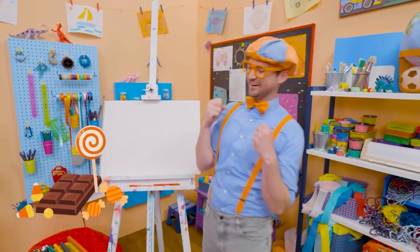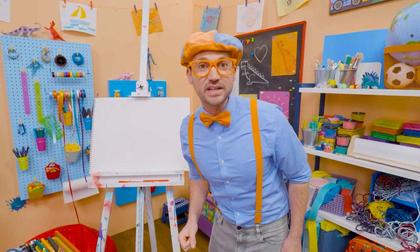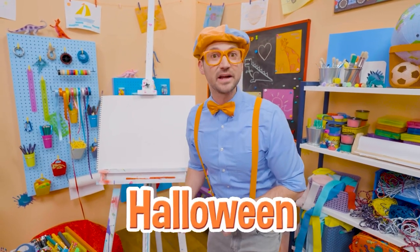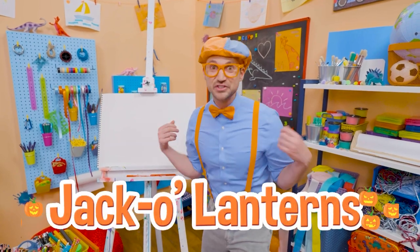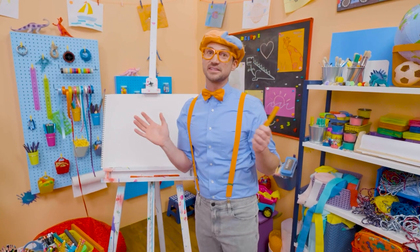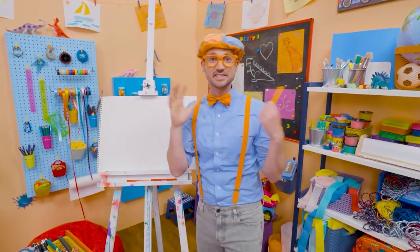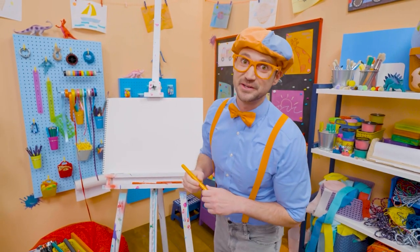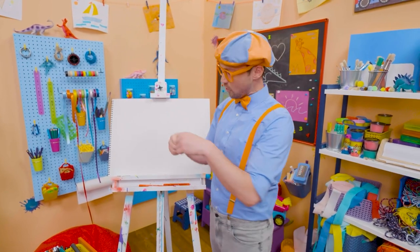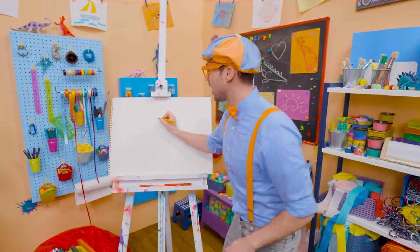Trick-or-treat! Do you know what trick-or-treat is from? Yeah, Halloween! And do you know what people decorate their houses with? Jack-o-lanterns! Jack-o-lanterns! Yeah! Jack-o-lanterns are pumpkins that they carve pieces out to make silly faces with. And they look really cool. So first, let's take orange because pumpkins are orange. And then let's draw a circle.